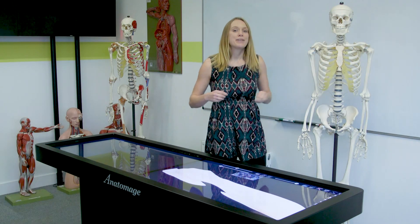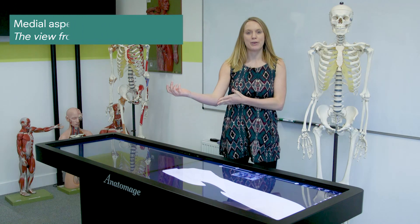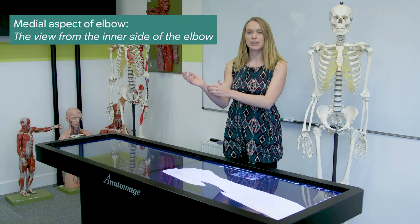A lot of people will be aware of that horrible sensation when you hit the medial aspect of your elbow and you get that tingly feeling all the way down your arm into these two fingers.